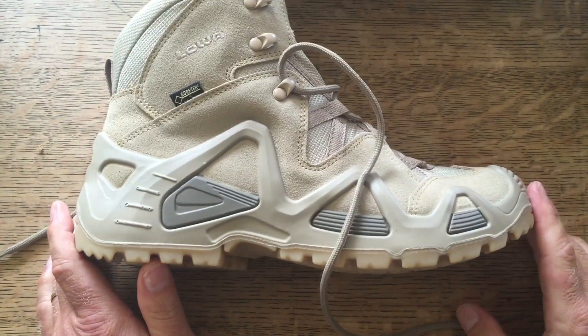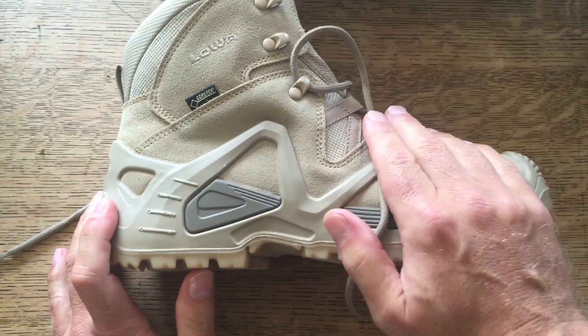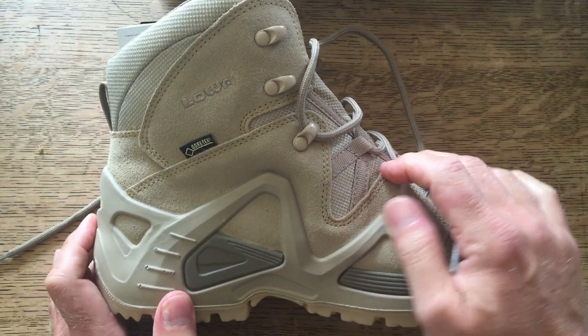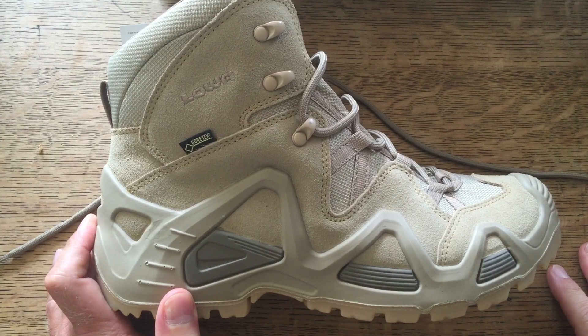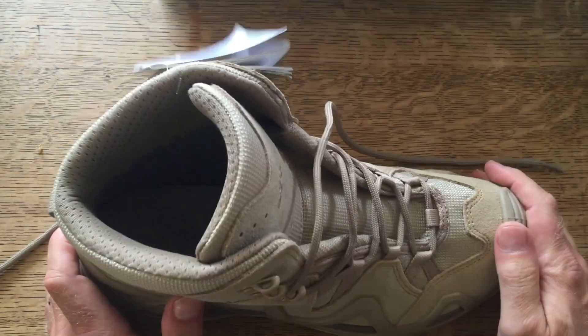I actually got these at a bit of a reduction because they are the desert colour, which has now been phased out and replaced with a coyote - a slightly darker brown which matches the newer uniforms. I still love the desert colour and I'm glad I've been able to get hold of a pair.